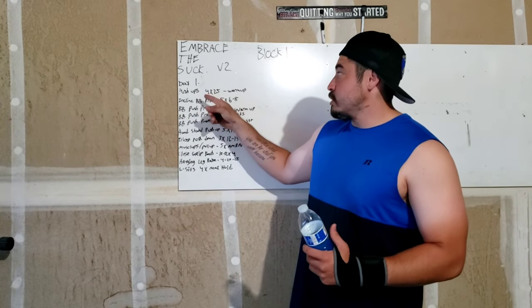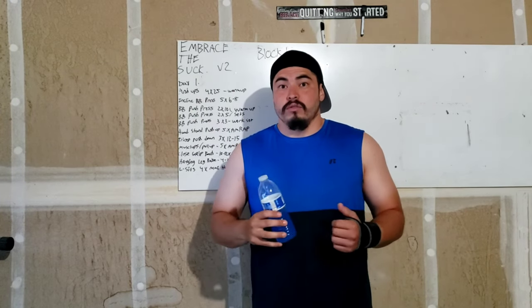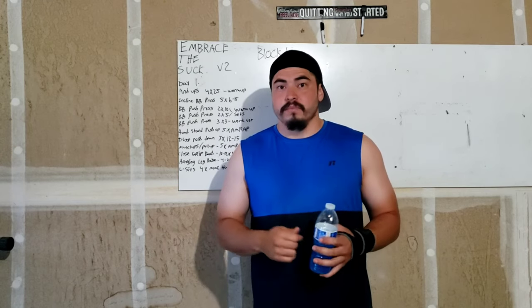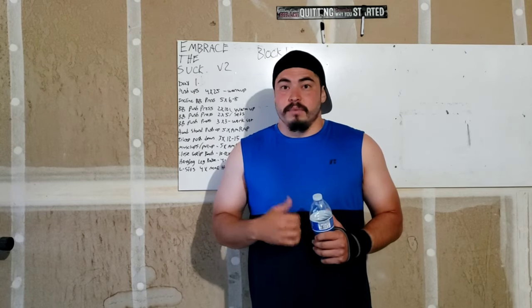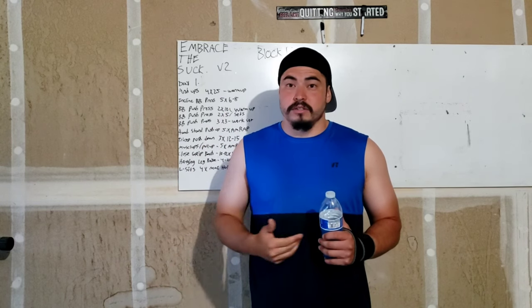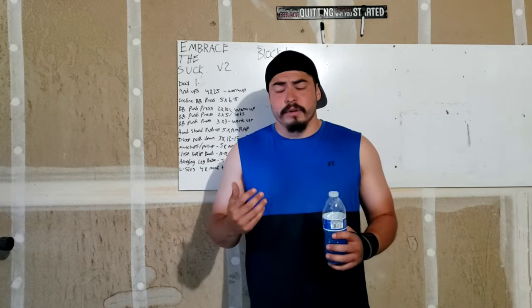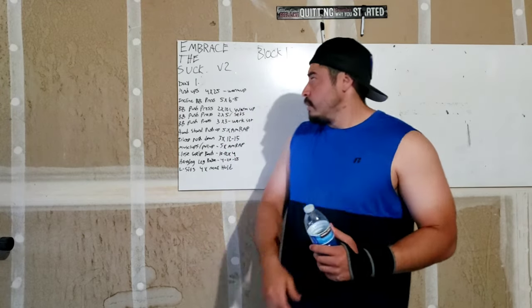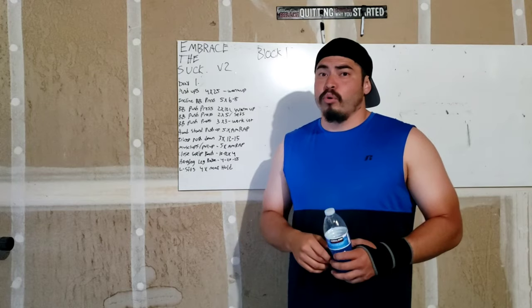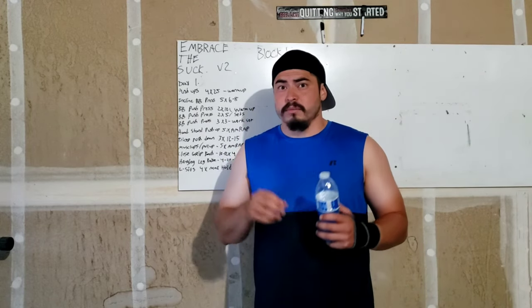We're going to be doing push-ups — four sets of 25. Ideally that's going to be your warm-up for your chest, along with some stretching before the actual warm-up or push-ups. You're going to do other stretches — it varies, everybody's different, so do what makes you feel comfortable, but don't get hurt. Then the second exercise is an incline barbell press — five sets of six to eight reps. This is going to be our strength movement.